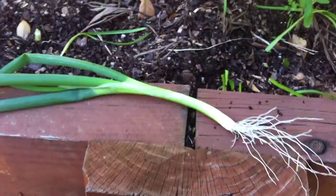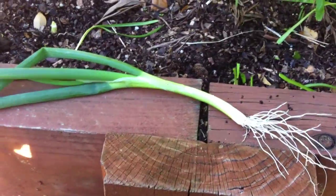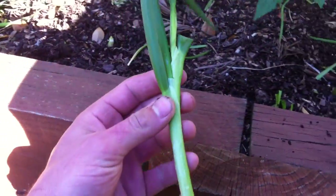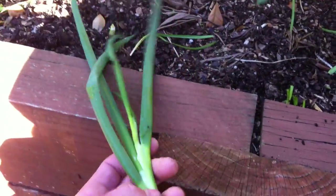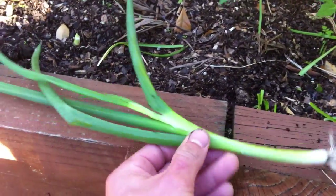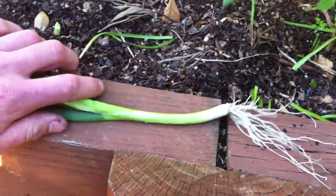Hey guys, welcome back to Blokes on a Budget — tips, tricks and money savers. Today: spring onions. You buy them, you have to buy a massive bunch, you only want two or three at best, and they sit in the fridge, get wilty, rot, go all crappy, and end up getting thrown away. We'll show you what to do with them.